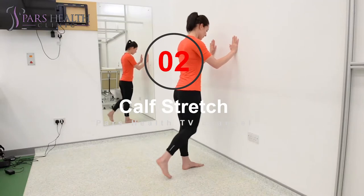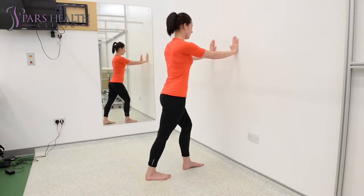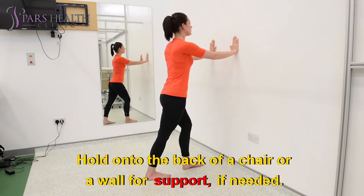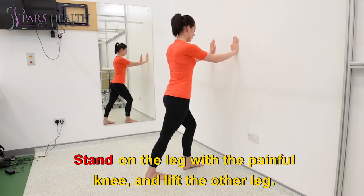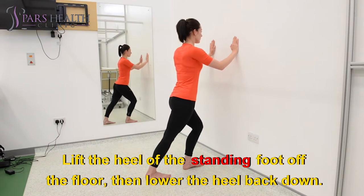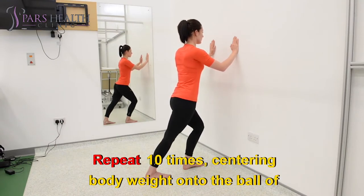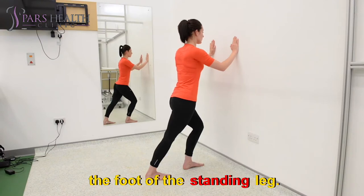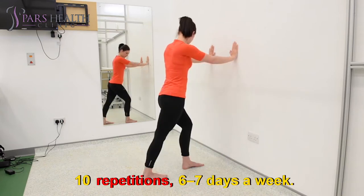Exercise two: Calf stretch. Stand upright with feet flat on the floor and weight balanced over both feet. Hold on to the back of a chair or a wall for support if needed. Stand on the leg with the painful knee and lift the other leg. Lift the heel of the standing foot off the floor, then lower the heel back down. Repeat ten times, centering body weight onto the ball of the foot. Do two sets of ten repetitions, six to seven days a week.